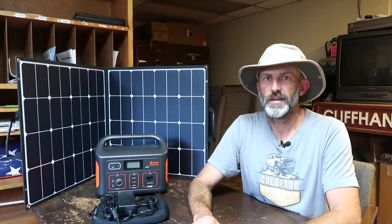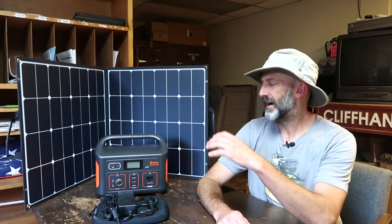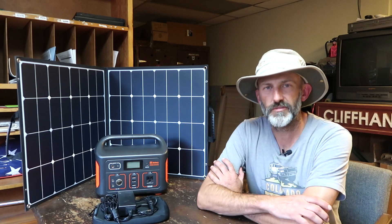Hey, what's up everyone, Brian here. It's Friday night and I'm partying like crazy in the break room at the Mount Crested Butte Town Hall for the Parks and Rec division. That's right, your boy knows how to get down. Anyway, tonight's video is about my new power station that I just got from Jackery.